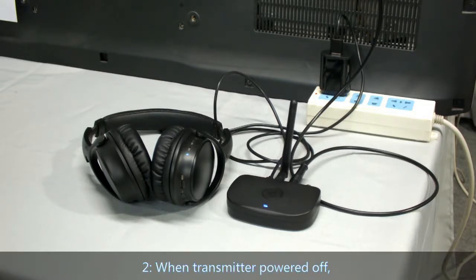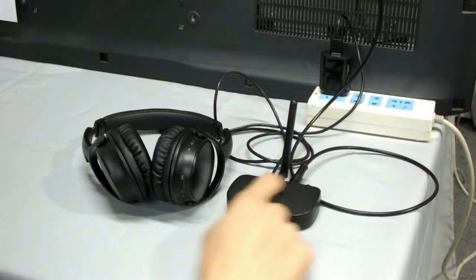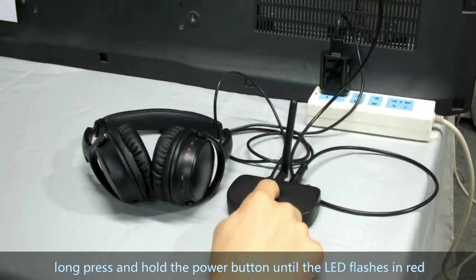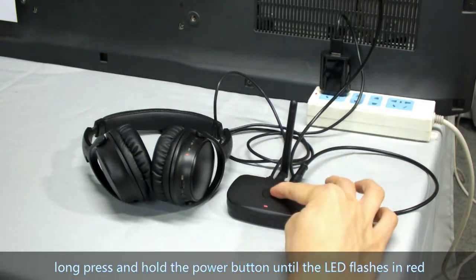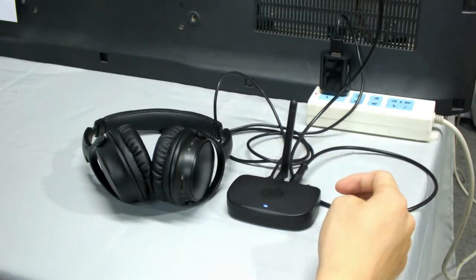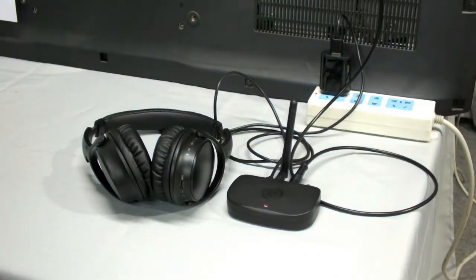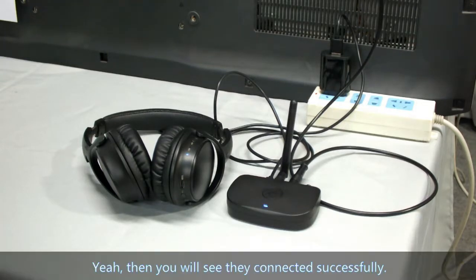Second, when the transmitter is powered off, press and hold the power button until the LED flashes in red and blue alternately. It means it has entered pairing mode to connect with the headset. Then you will see they are connected successfully.